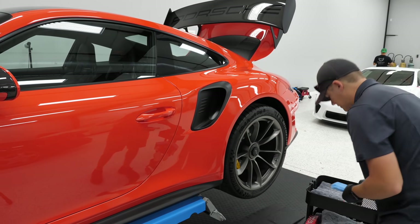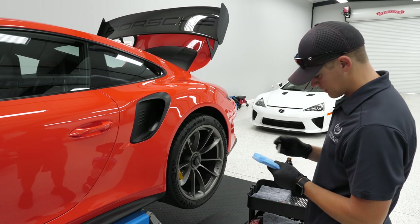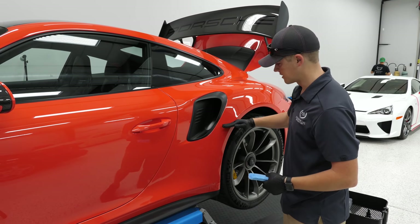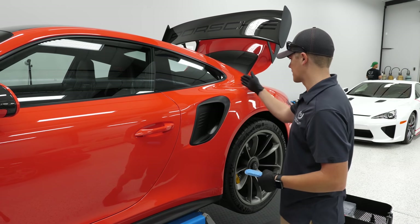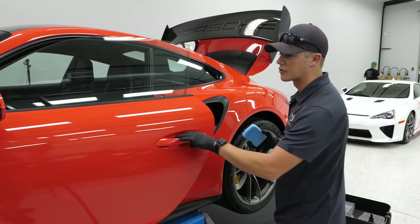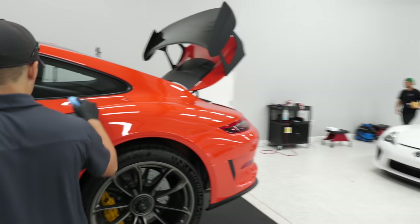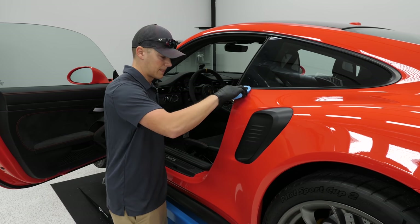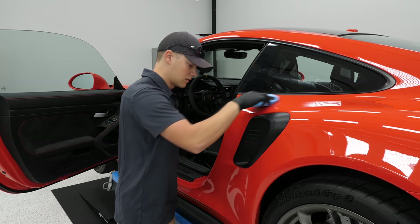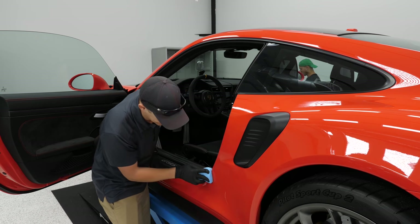The key is to stay organized, especially with a pro coating that has quirks. You need to remember where you stopped — here, here, and here — so you know where your overlap is. You don't want to overlap too far or it can act funny. Also important: this is not a layerable coating. You can only apply one layer.